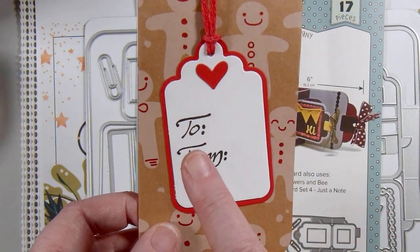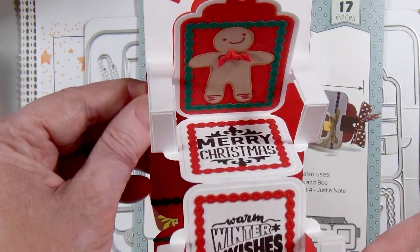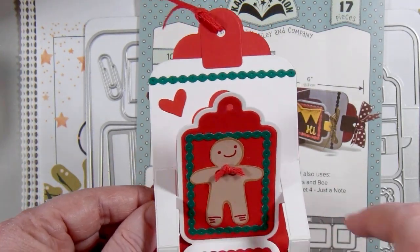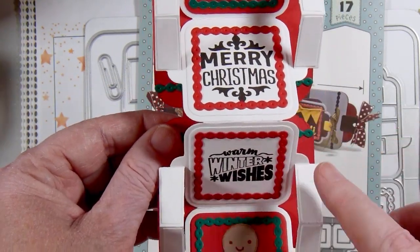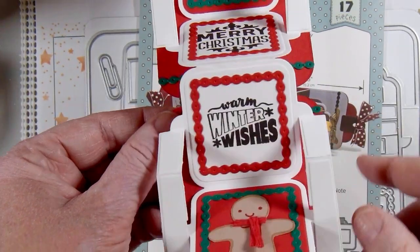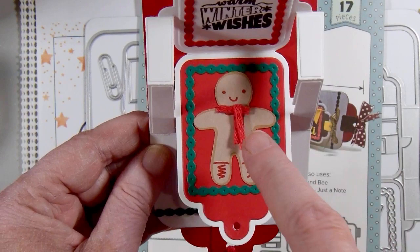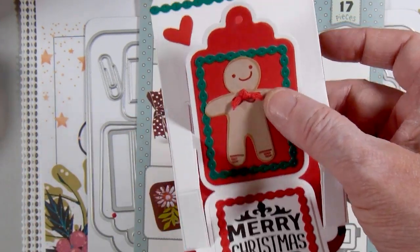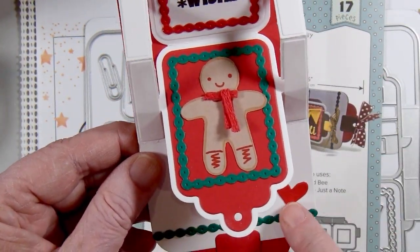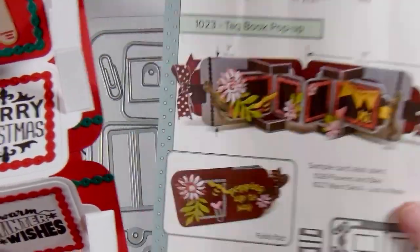This stamp is an old Stampin' Up stamp. When you open the tag, we've got the little gingerbread that I fussy cut directly from the patterned paper. 'Merry Christmas' and 'Warm Winter Wishes' are from some Elizabeth Craft Designs Winter and Christmas stamp sets. Another little gingerbread cut from the paper, ribbon from Stampin' Up — I made a little bow tie on that one and a little scarf on this one. These other little elements, the frames and the layers of the tags, came from this die set right here.